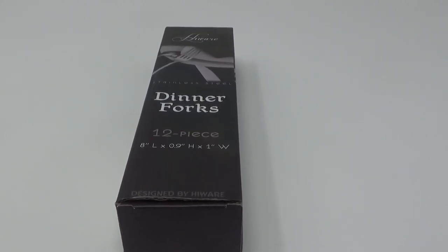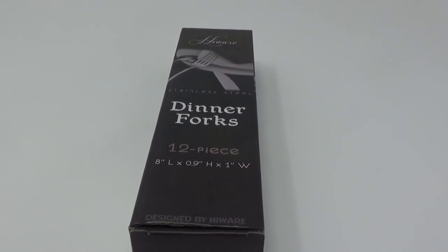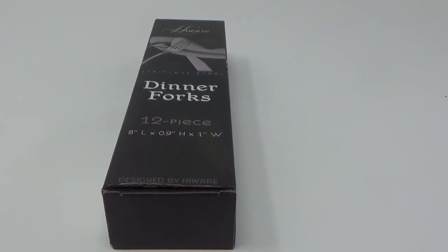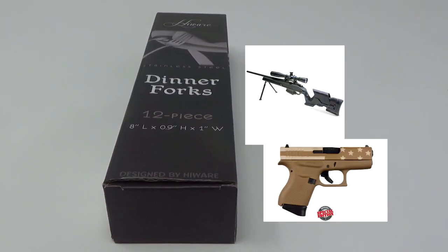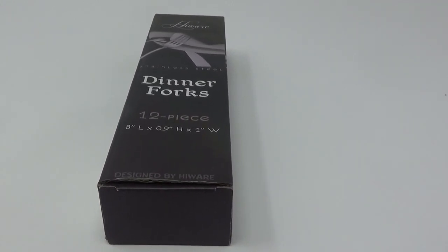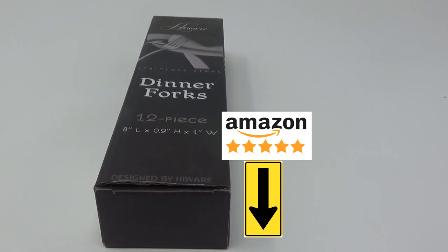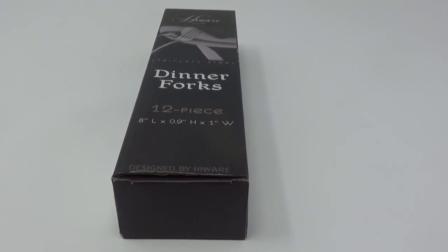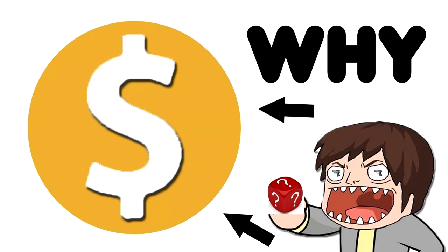Hey everybody, Brad C here. Today we're doing a review on these Highwear dinner forks. Now if you are a normal subscriber or tune into my videos, you know most of the time it's on survival-related products or gun reviews. The reason I'm doing these is because from the Amazon affiliate links down below it will help support the channel and be able to continue to make my videos. YouTube has done everything they can do to demonetize my videos and take away any kind of ad money, flag my channel, and just all kinds of crazy stuff.